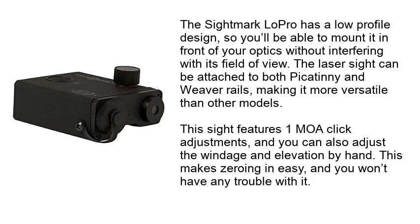This sight features one MOA click adjustments, and you can also adjust the windage and elevation by hand. This makes zeroing in easy, and you won't have any trouble with it.